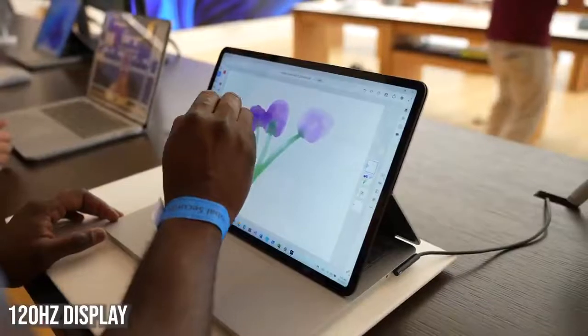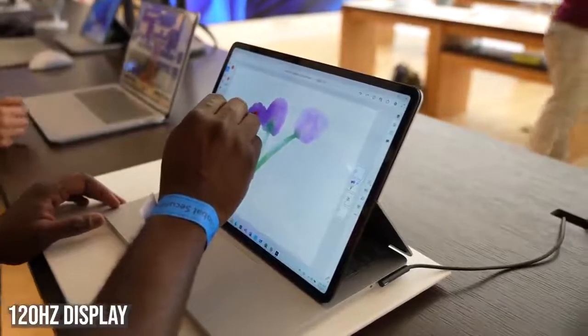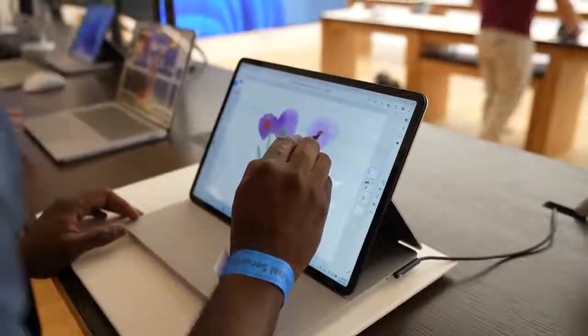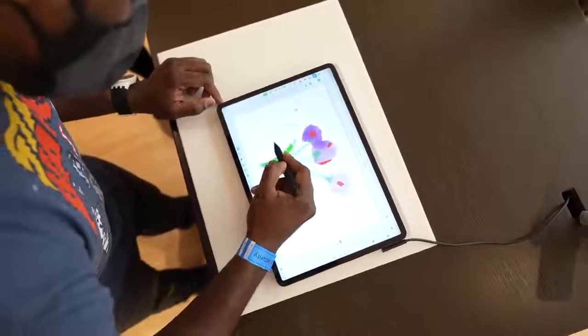Going back to that display — it's a 120Hz display, so while you're sketching and drawing that's great, and while you're gaming it's even better. There's a lot you can do with this device. Weight-wise, it's under four pounds but feels lighter than that — I really like the feel of this device altogether.